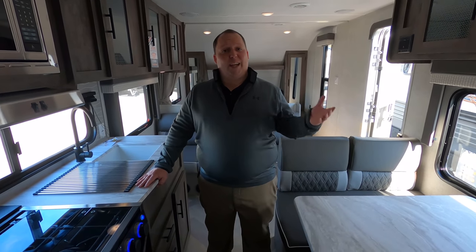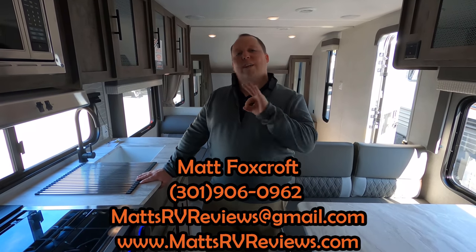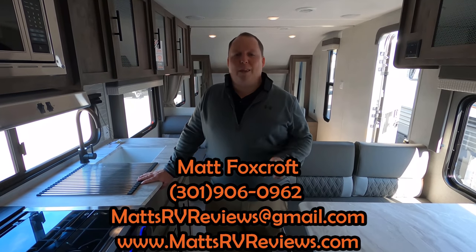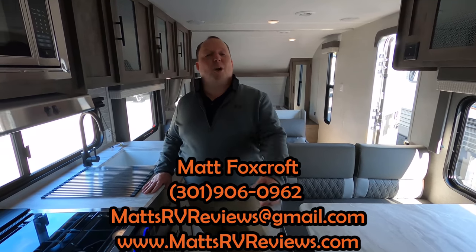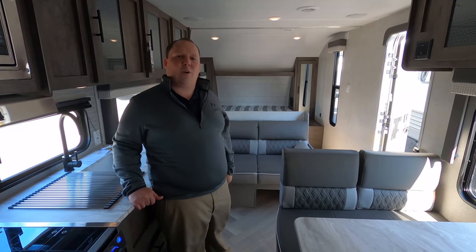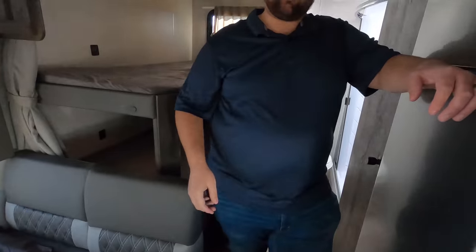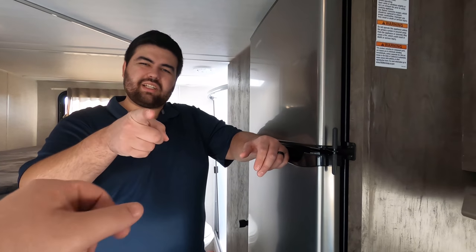That's it — that's the review, short and sweet. Thank you absolutely everybody so much for watching. If you have any questions about the travel trailer, please call me, text me, or send me an email at mattsrvreviews@gmail.com or 301-906-0962. The best thing to do is go to mattsrvreviews.com and click that contact me tab. In a few seconds you're going to see what this directly competes against. I hope you liked this small no-slide travel trailer — definitely a great option if that's what you're looking for. Make sure to leave in the comments below three things you like and dislike, smash the thumbs up button and subscribe!